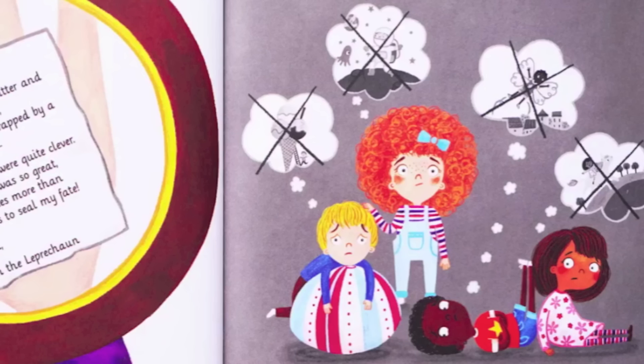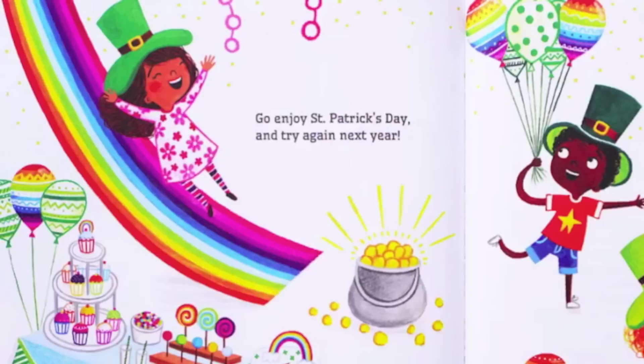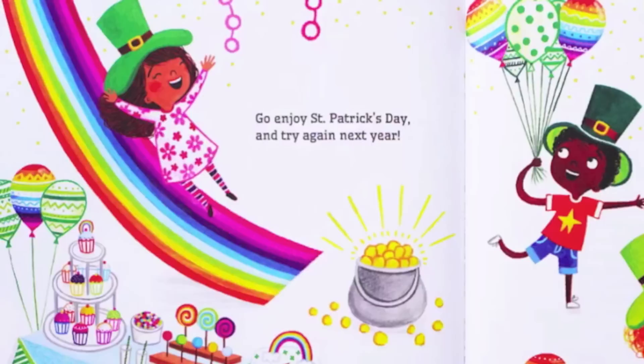It is a shame he got away, but please don't shed a tear. Go enjoy Saint Patrick's Day, and try again next year.